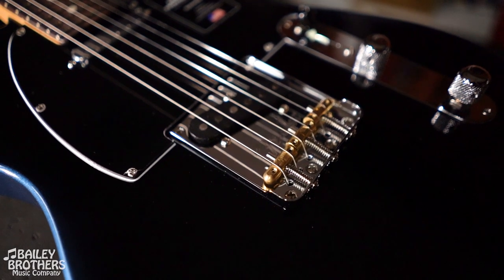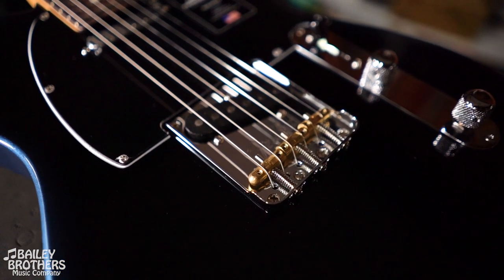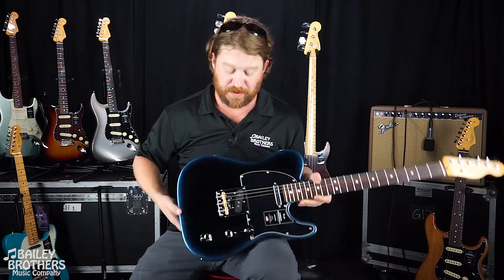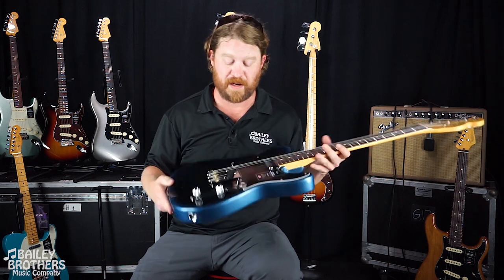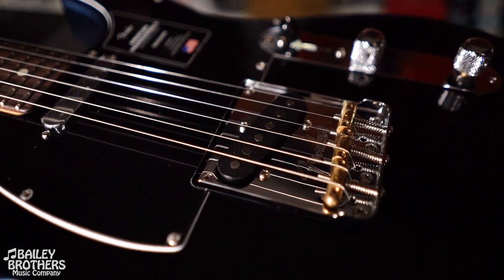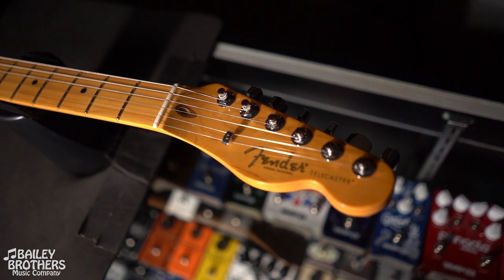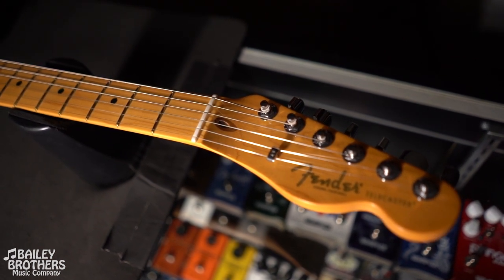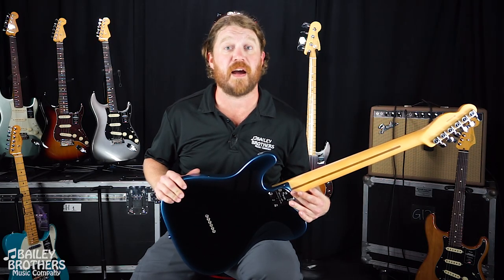One of the first things you may notice on this guitar that's a little bit different is that the bridge is set up so that you have the option to top-load the strings through the back of the bridge, but if you prefer you can also feed them through the back in a more traditional stringing technique. The electronics have been upgraded — these are the V-Mod 2 pickups. The neck is super comfortable; it is a deep C neck profile, and Fender has put a new contoured neck heel on these guitars, which makes it very easy to access the higher frets.